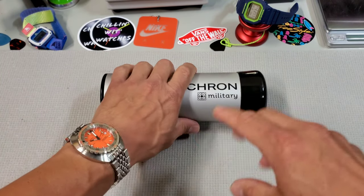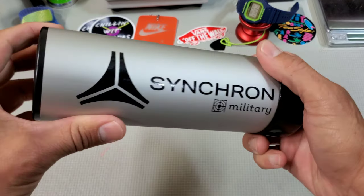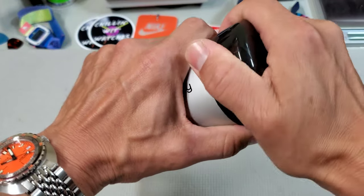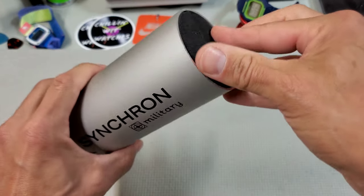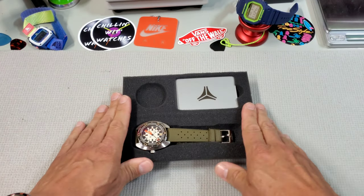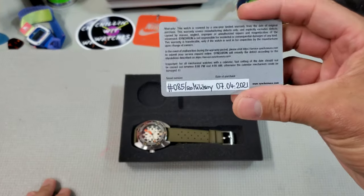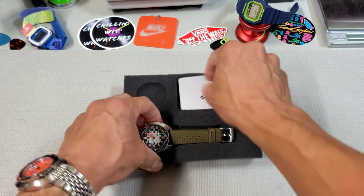When I bought my first Doxa, the Sub 300 Black Lung, it came in one of these tubes just like this, which is not surprising as the guy behind Synchron used to be the guy behind Doxa. These are pretty neat little tube containers — they're metal, with a foam insert that cradles your watch very nicely. Inside you will find your dated warranty card and the watch, and that is about it.